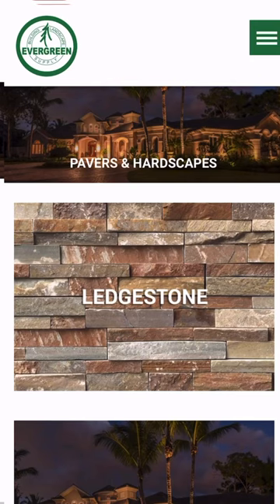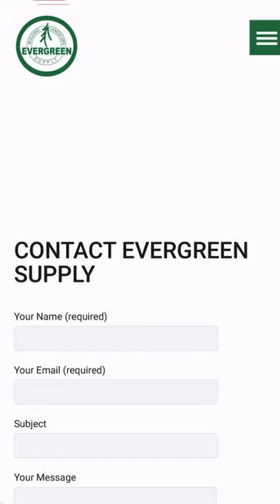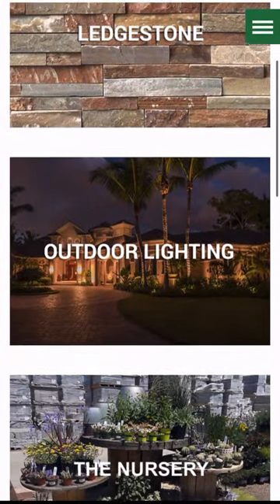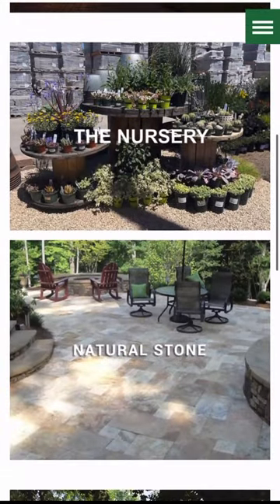Shoutout to Evergreen Supply. If you're located in the San Jose area, I really recommend this business. They're not sponsoring the video, but I've bought a lot of base rock from there and they sell pavers, leveling sand, and anything you need when you're remodeling a home or landscaping.